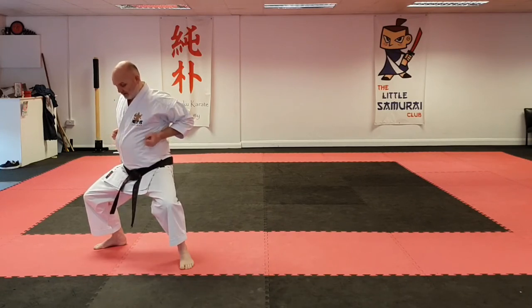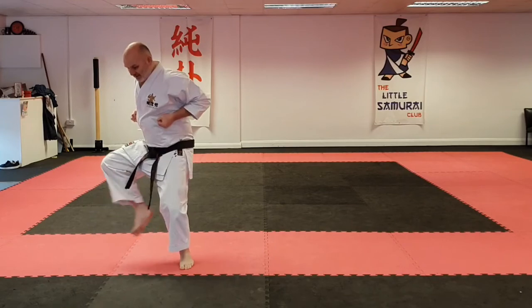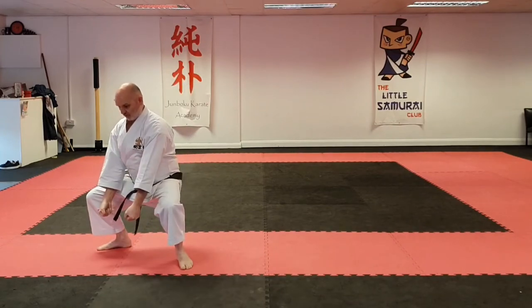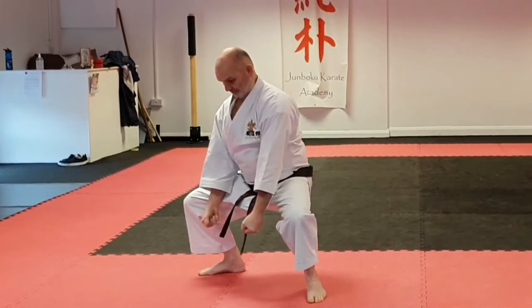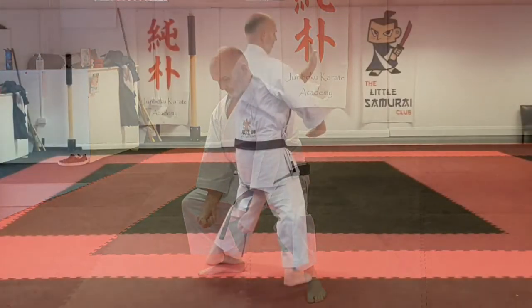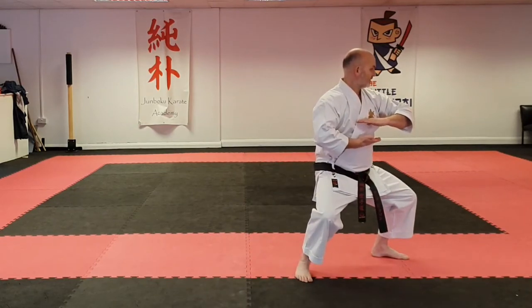Step back, step back, jump right now. As we move on to this section, little sweep on foot at the same time, and drive down strong. From this side, step down, and then add the swing.